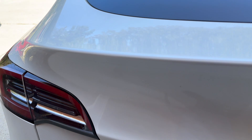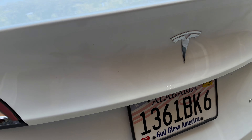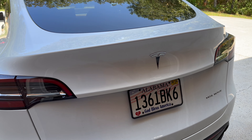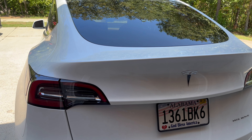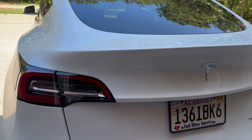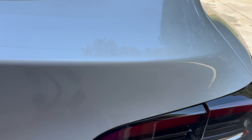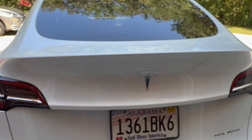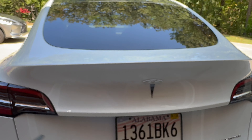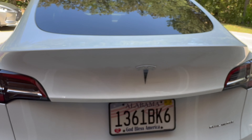All right, so here we are. I've got PPF on this whole entire car — you can go back and look at the video series we did for the PPF. What I did was I went ahead and cut an area out for the spoiler. My PPF guy said you don't have to do it, but the only reason I'm doing that is in case the PPF gets damaged, I can take it off and relay one down without having to take off the spoiler.